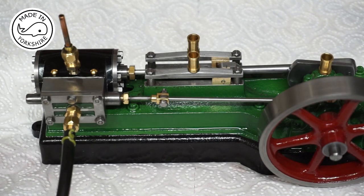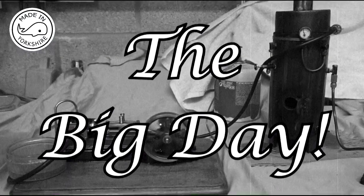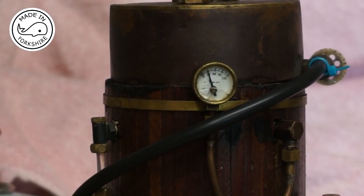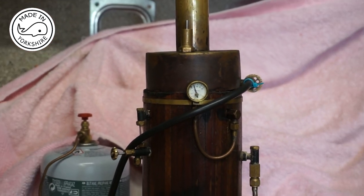That runs ever so smoothly, so hopefully in a few days I might get the opportunity to christen it using some steam — fingers crossed. Pete has very kindly brought his boiler around and hooked it all up. There's 25 pounds of steam in there apparently, so let's see how we get on.